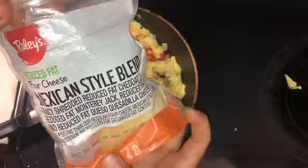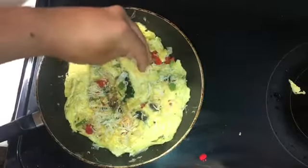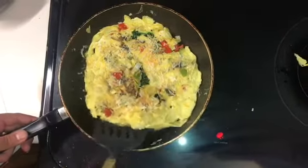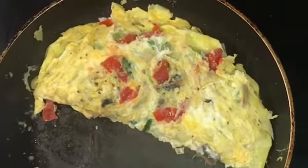Once the egg's flipped we're going to add some cheese. I use the Mexican style blended cheese and we're just going to add it to the top and let it melt. Once it's melted we're going to take the spatula and flip half of the omelet over itself just like that.